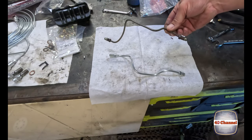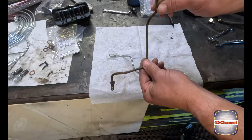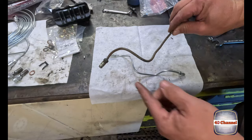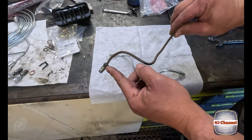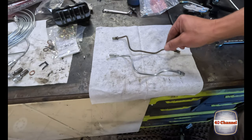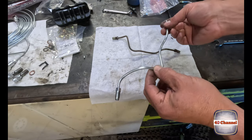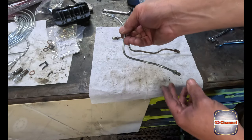So there you go - using the old one as a template. That was probably the most complicated piece we had to make. We probably could have reused it, but it's pretty flared out and damaged on the thread. I thought, well, everything else is going to be brand new, so brand new one it is.